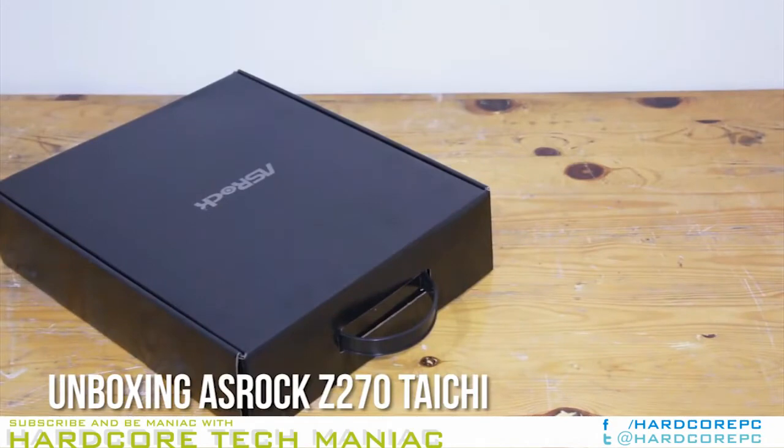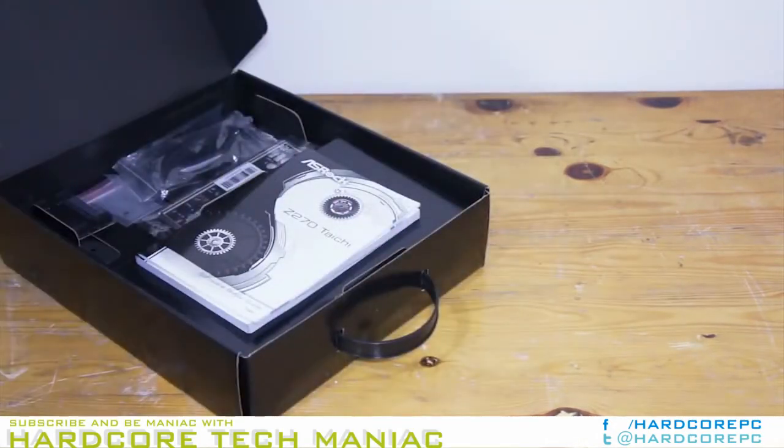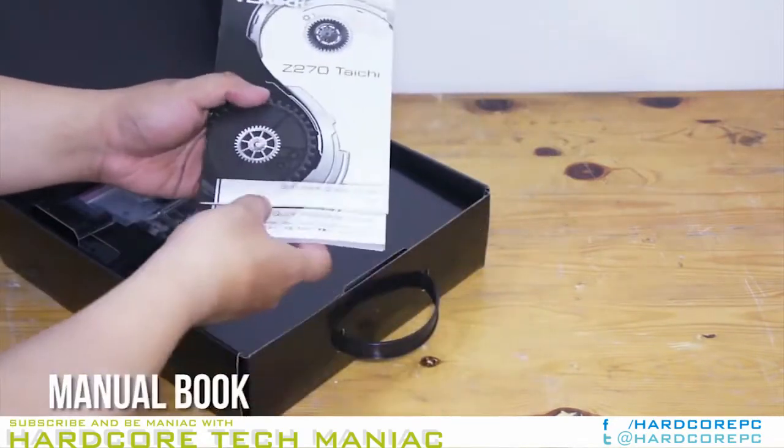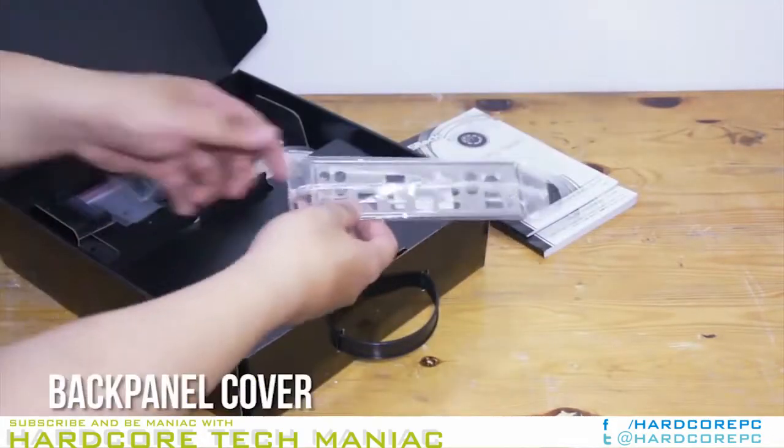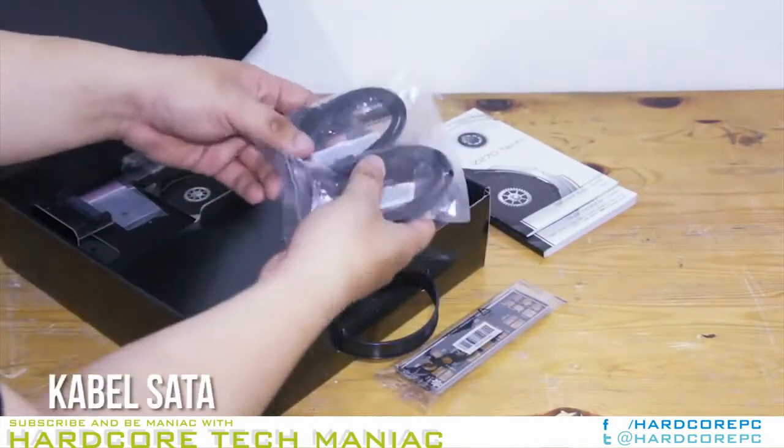AMD has never been as fussy as NVIDIA about teaming up cards on slower slots. The black X16-length slot locks down four of the Z270 PCH's PCIe resources, leaving other devices with some sharing issues.